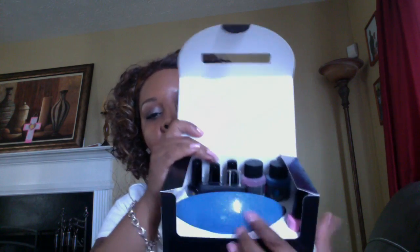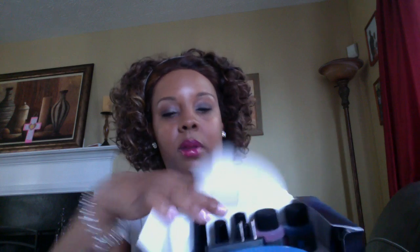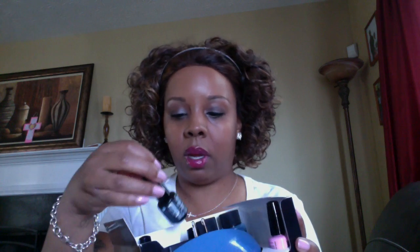This kit came out during the Cinderella movie and in here you get the LED lamp and you get your different nail polishes. This one is the structure, which is the base coat, and you get a prep one.